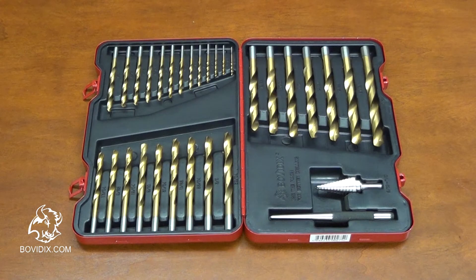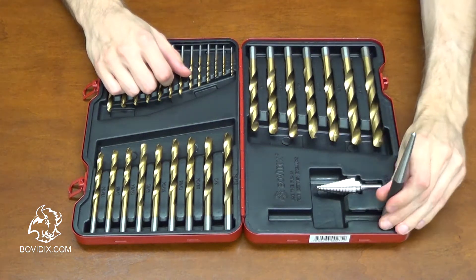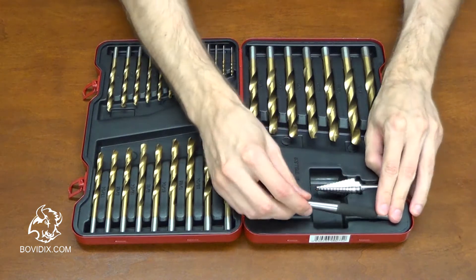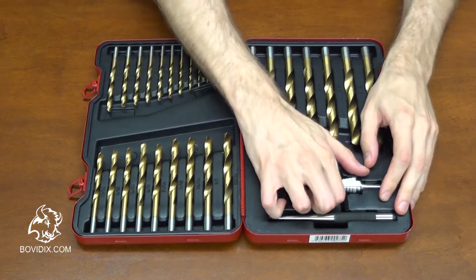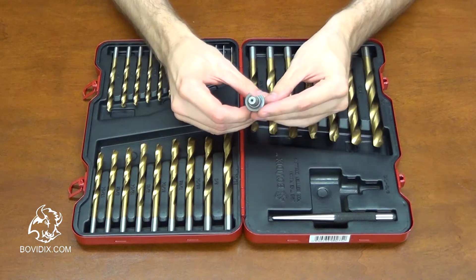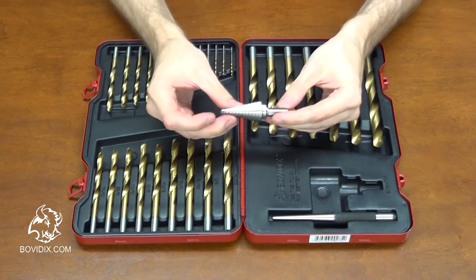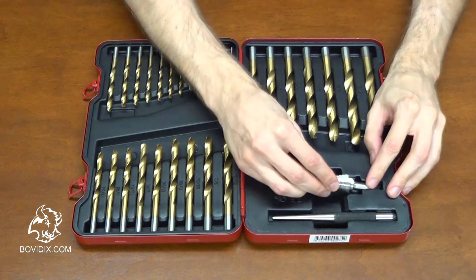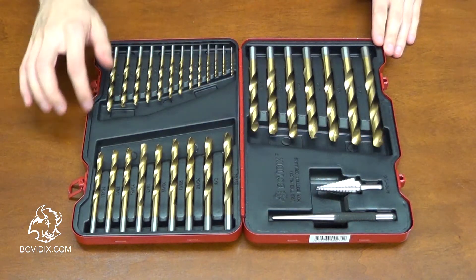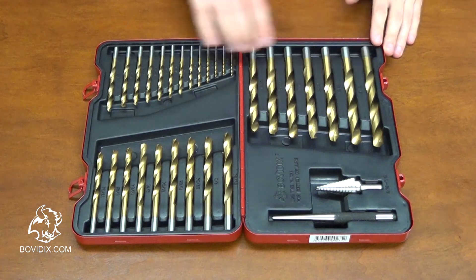This is a 31-piece drill bit set from Bovedix. The set comes with a center punch made of chromium-vanadium steel and a step drill with sizes from 3/16th to 7/8th of an inch. There are 29 drill bits made of high-speed steel with titanium nitride coating, with sizes ranging from 1/16th of an inch to 1/2 of an inch.